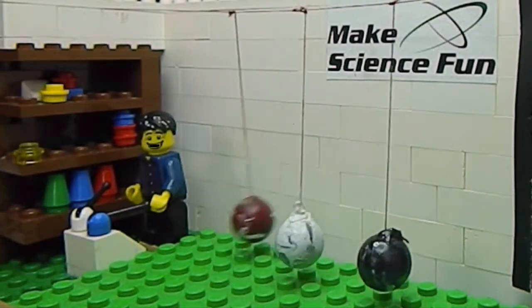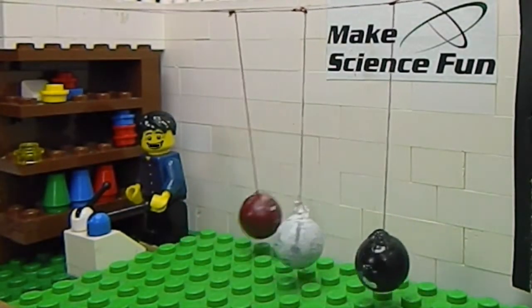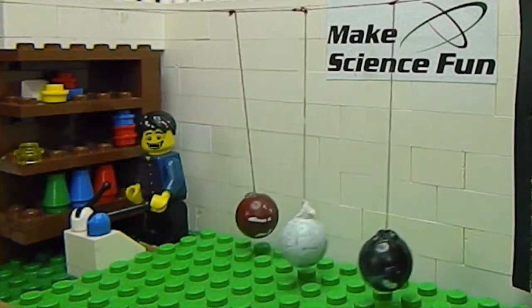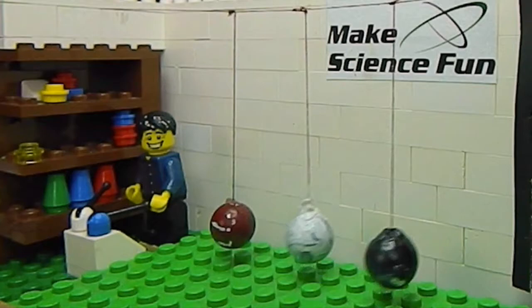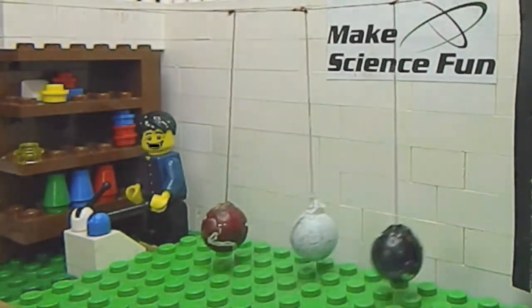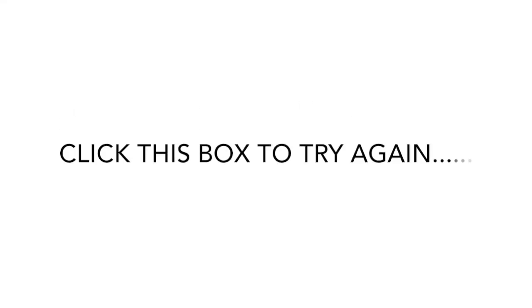Okay, let's see what happens. The black and the white one are absorbing the energy of the red one. They're swinging together. You've chosen incorrectly. Never mind. Click this box to try again.